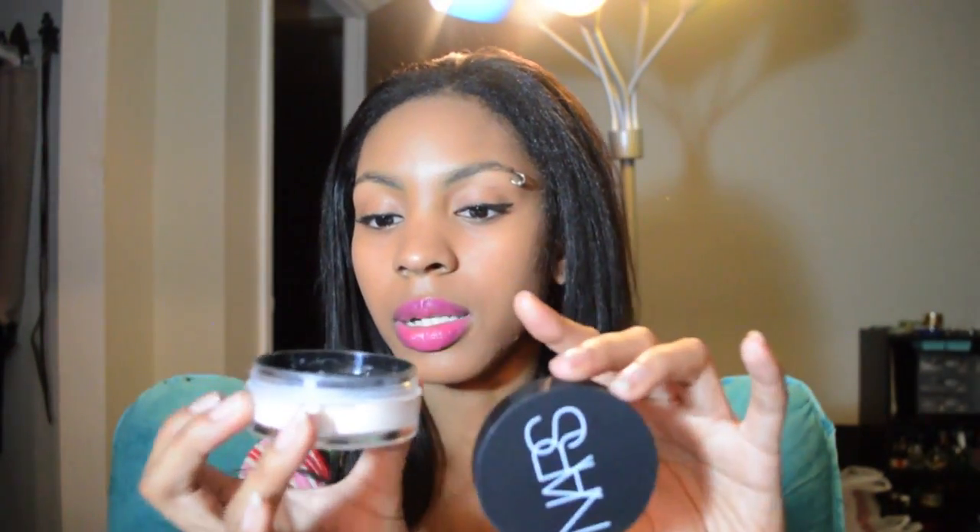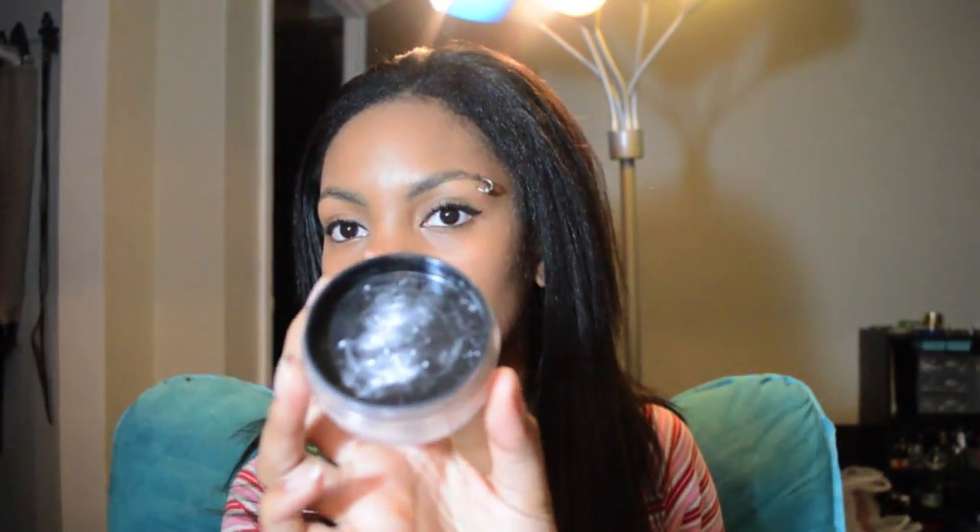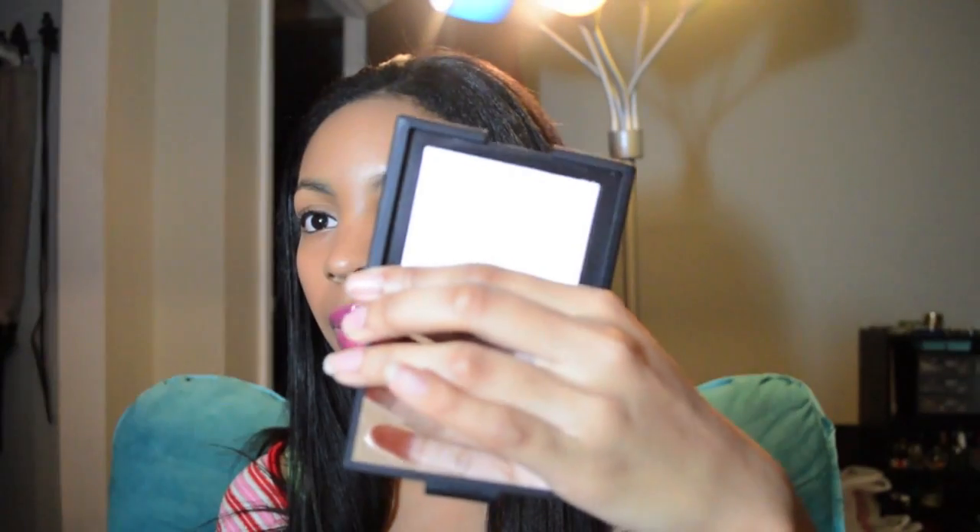It also comes in a loose form. The loose form has 0.35 ounces of product in it and it comes in a container like this. This is the little cap — it's a plastic jar. I thought it was glass but it's actually plastic. This is what the powder looks like; I've used mine. And the powder inside the compact looks like this — I've used this one as well. It used to be all pretty and white.